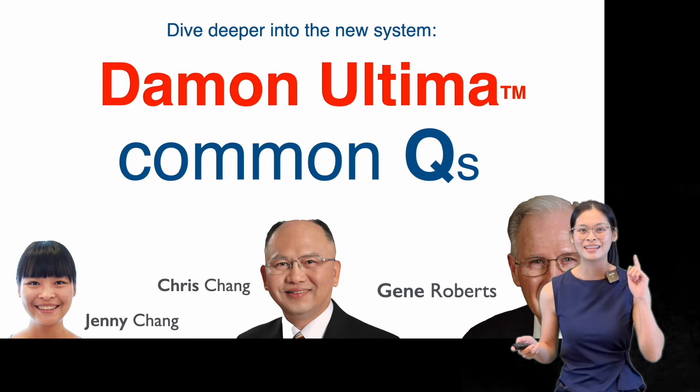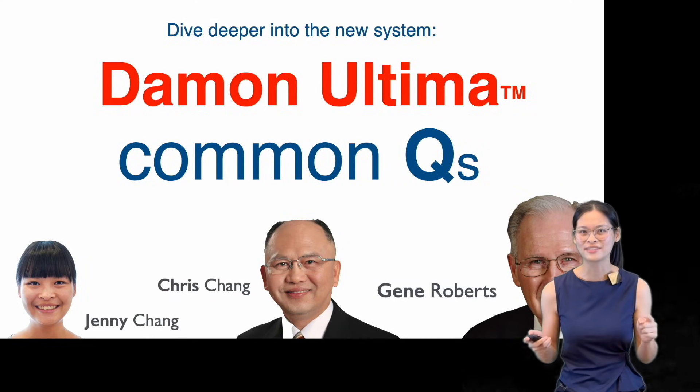Hello, this is Jenny. In this video, we're going to dive deeper into the newest Daemon Altima system and follow by answering some of the common questions of Altima brackets.